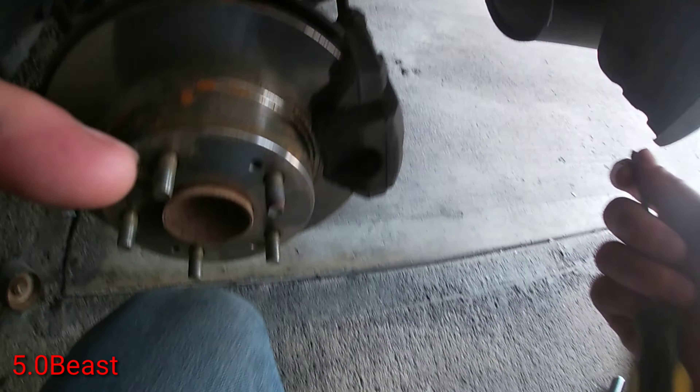Once you take those out it should just pop off. Oh, and there's another one — don't forget this screw right here. Looks like it's a 10 millimeter. Yep, it's a 10.